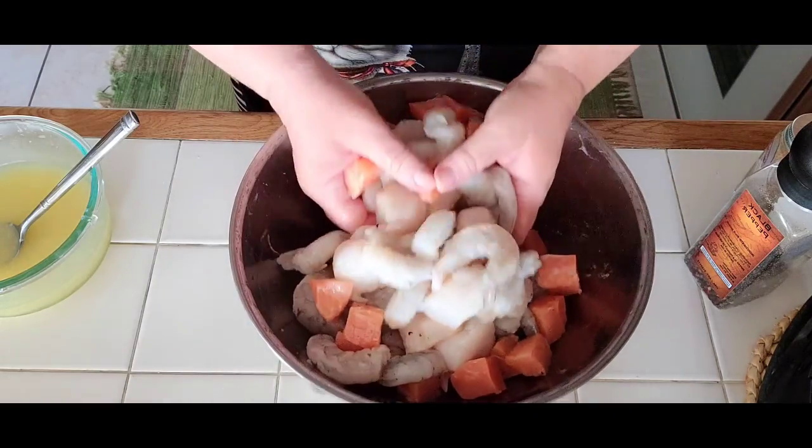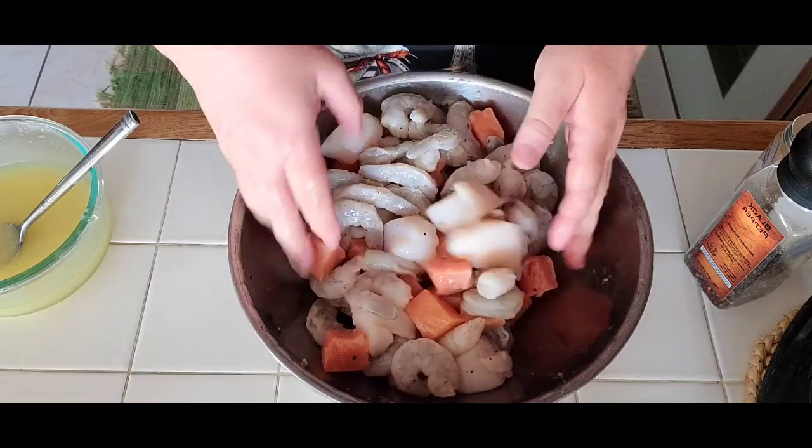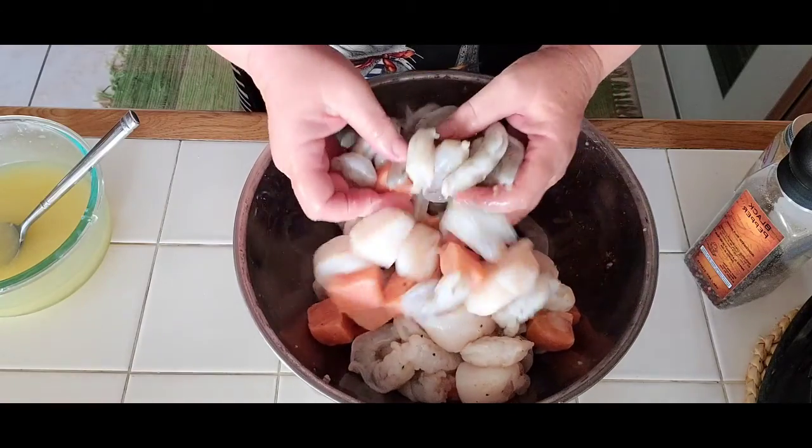Oh, the smell of the cumin — yummy! I'm going to mix it all together and put it in the fridge for about a couple of hours, maybe an hour before dinnertime. Then I'll get it out and start skewering. Boy, am I looking forward to it!